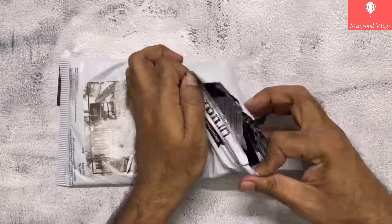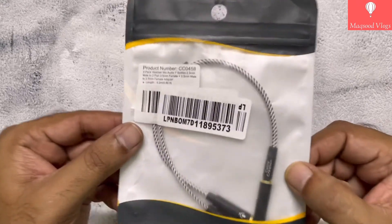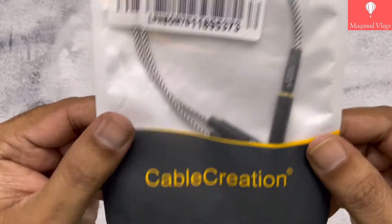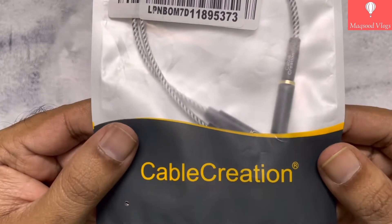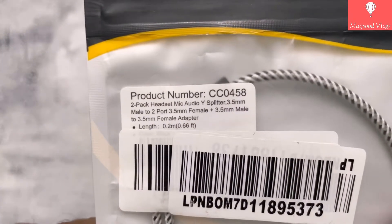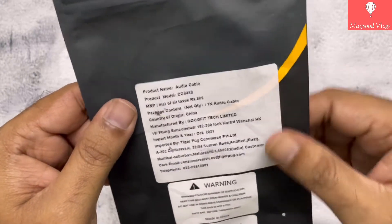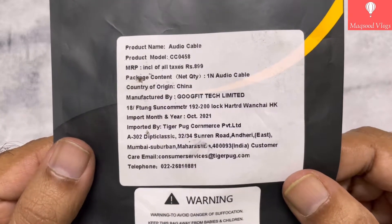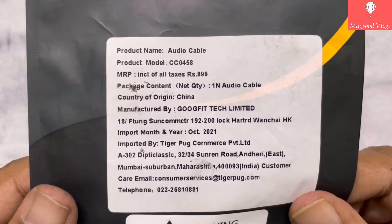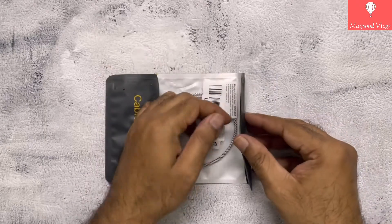Overall the package looks pretty simple. Let's quickly open this package — it just contains a single semi-transparent poly cover along with the product. On the front side of the poly cover you will see product details and Cable Creation branding, whereas on the back side it mentions the product model along with info on maximum retail price, country of origin, manufacturer, import month, year, importer, etc. Now let's quickly unzip the poly cover.